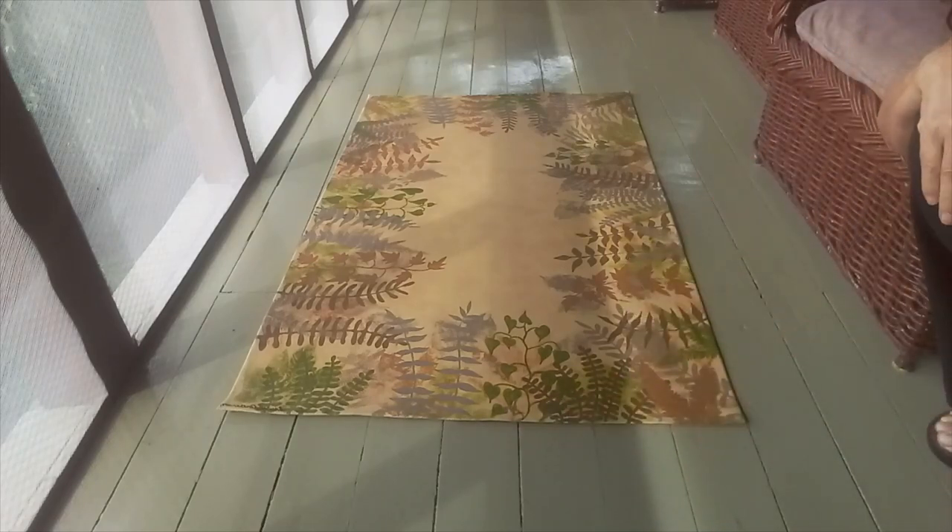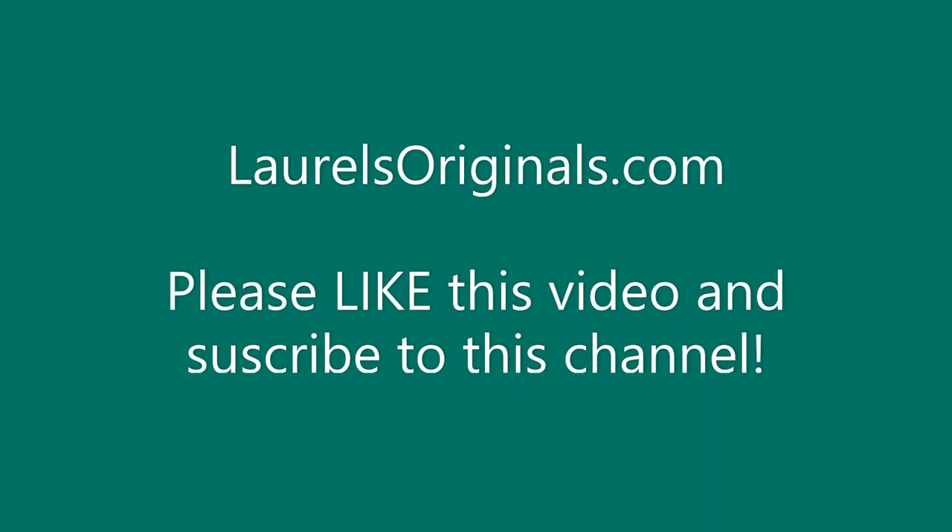If you like this video, please subscribe to this channel and come visit us at laurelsoriginals.com.